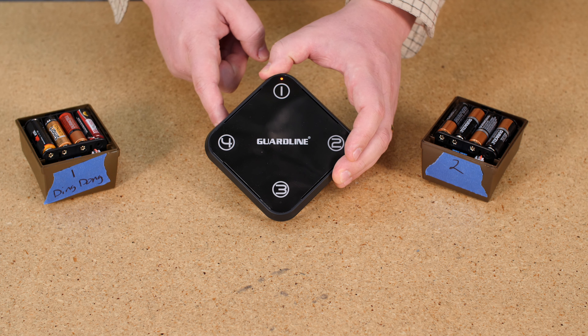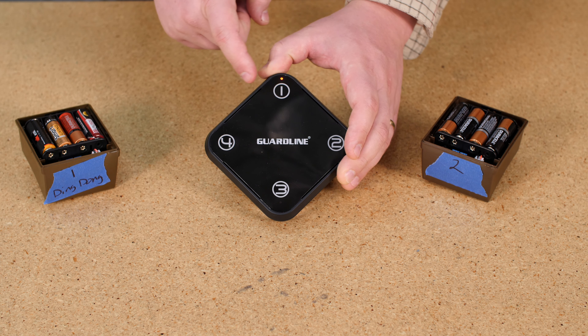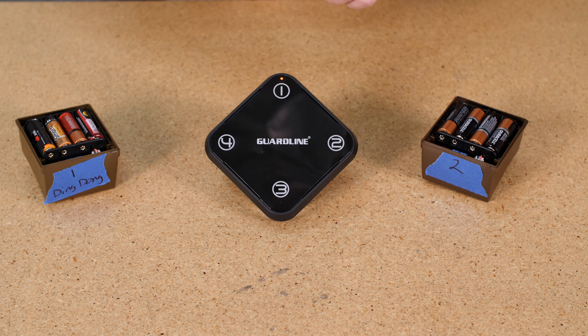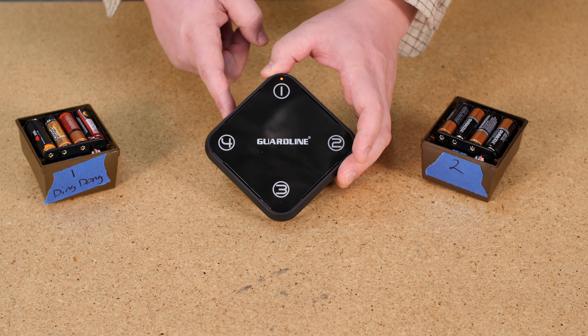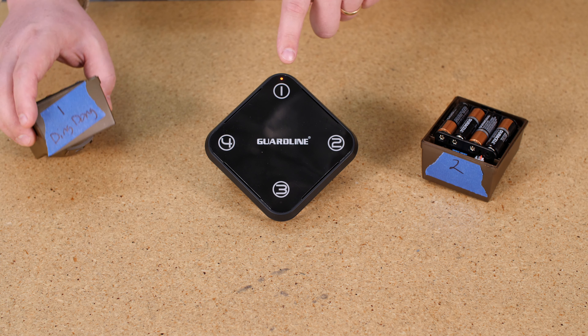When we're pairing multiple sensors, there's a couple things we want to do. We want to keep things separate and understand what the Zone 1 sensor is going to be and what the Zone 2 sensor is going to be. So I labeled them: Zone 1, Zone 2. I even went ahead and noted that I want Zone 1 to play the ding dong melody. I wrote that down just to keep track of things.